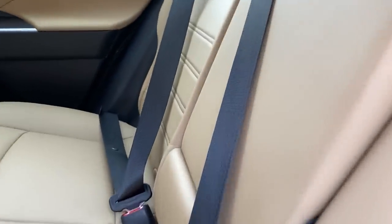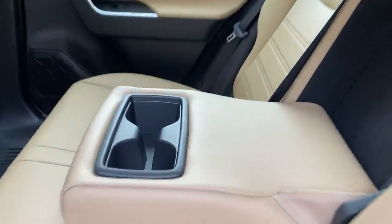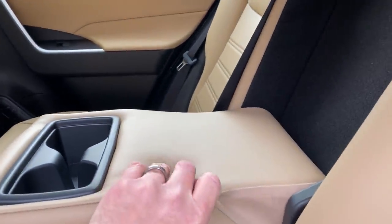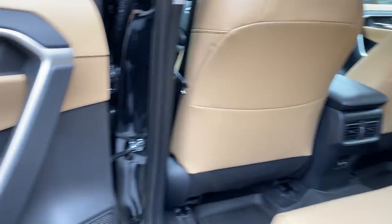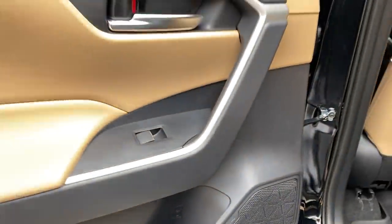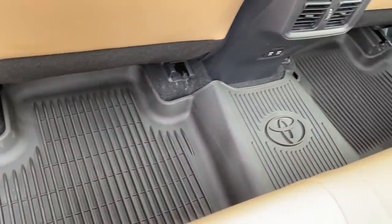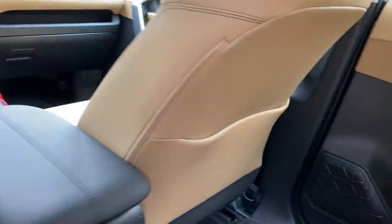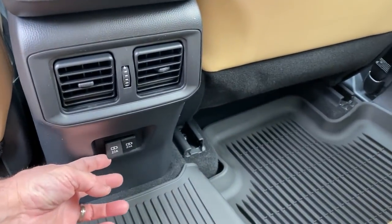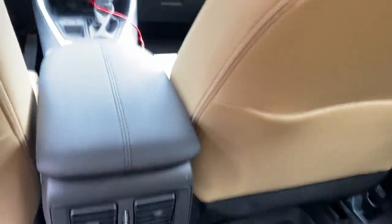The armrest — it's comfy. Cup holders and bottle holders too. It's squishy and comfortable. If you get all-weather mats, it's a one-piece design. There's no pocket here but there is a pocket here for books and iPads while you're traveling. It's got two rear USB ports and rear vents.